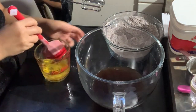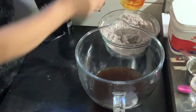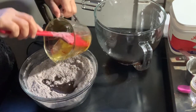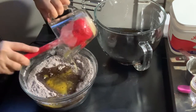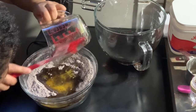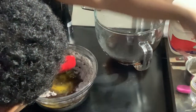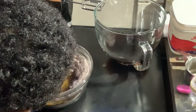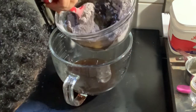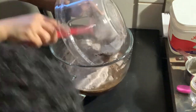Combine the eggs and oil together first before adding them to the hot coffee water, so they don't cook immediately from the heat. If my bowl with the dry ingredients were larger, I could have poured the hot coffee directly in there, but it was too small, so that's why I used two bowls.